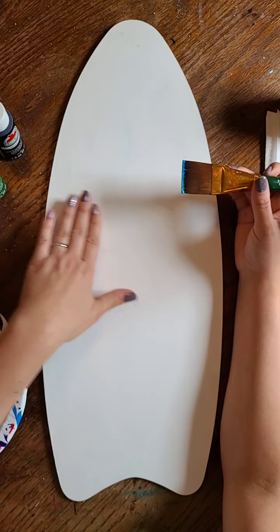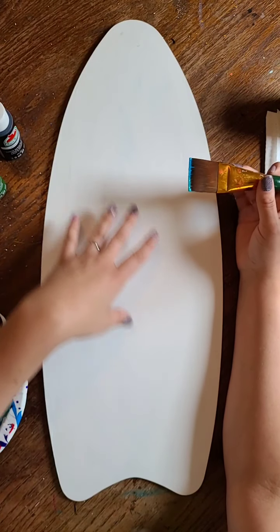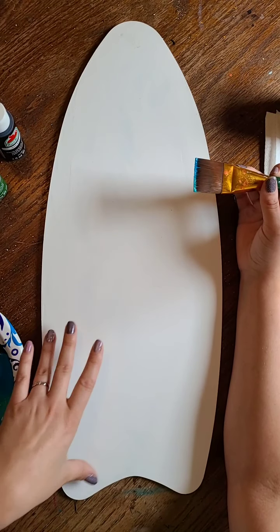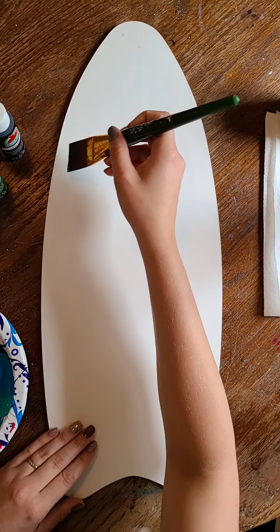So what I'm going to do is kind of do an easy beach scene. It'll be kind of sandy with the sun, the sky, and the ocean in the background, and then I'll do a palm tree and some flowers.